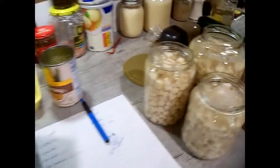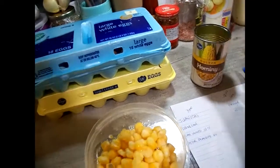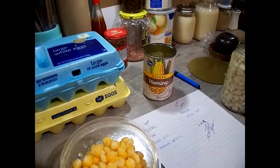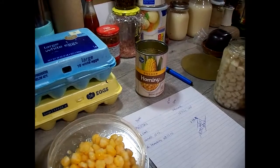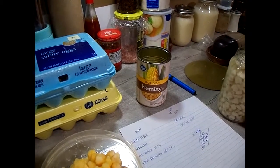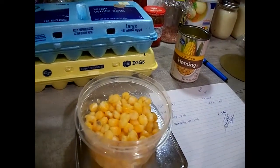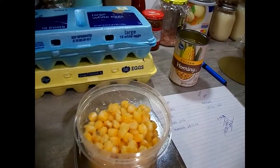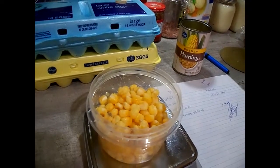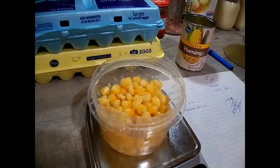The thing worth pointing out is that these are not even full cans. Last year they were almost full, but each year there's less and less product, more water in the can, and it's getting more expensive. You're getting less product for more money. There's a special word for that — shrinkflation. It shrinks the product but increases the price.